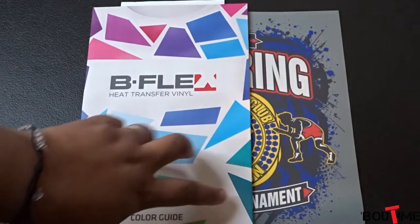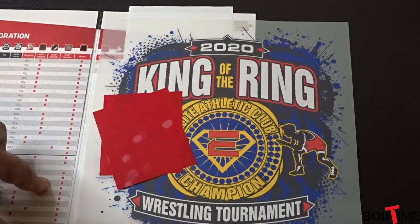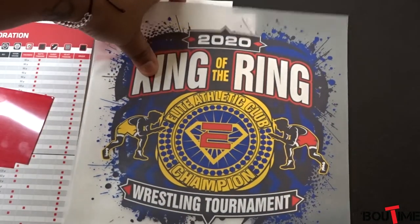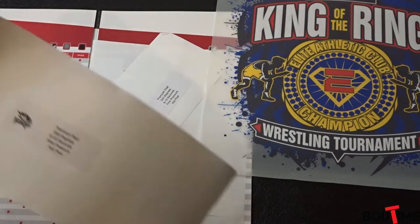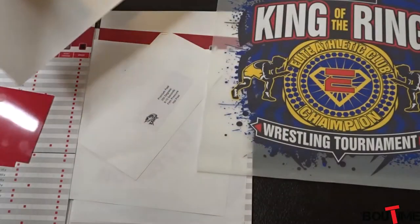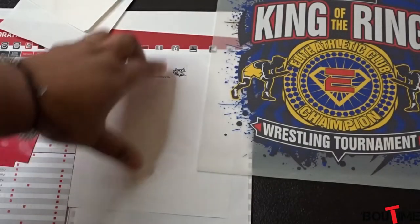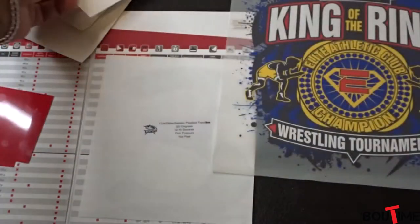This is what it came in — this type of envelope here. They gave you a book for the heat transfer vinyl that you can order from them if you wanted to. It came with some vinyl transfers. This is one of them, and on this particular one they told you how you're supposed to press it. I did press this one onto a shirt — I'll show you that in a minute. So that was one, this was two, this is another one — three, four.